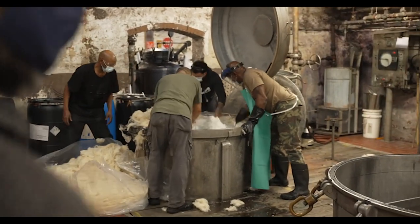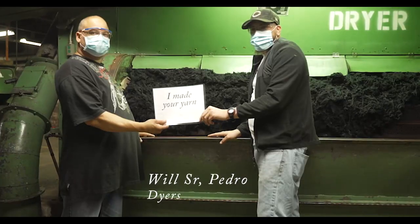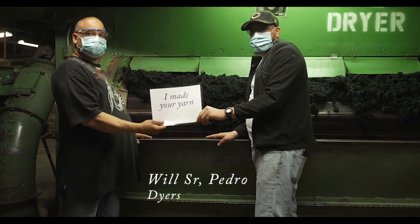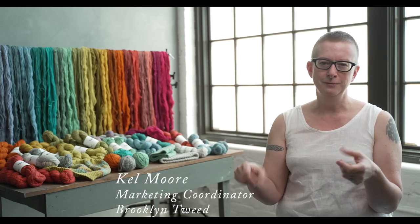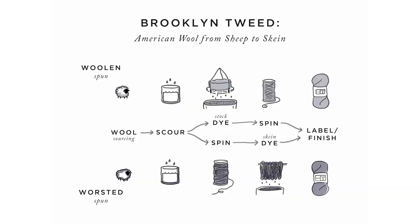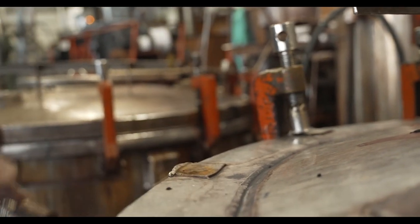For our heathered yarns like Shelter, Loft, and Quarry, we actually dye the wool before the yarn is spun and then blend various base colors together to create the yarn. This allows us to get those great complex colors — some of them use four, five, or six different base colors — so you get all that beautiful complexity.